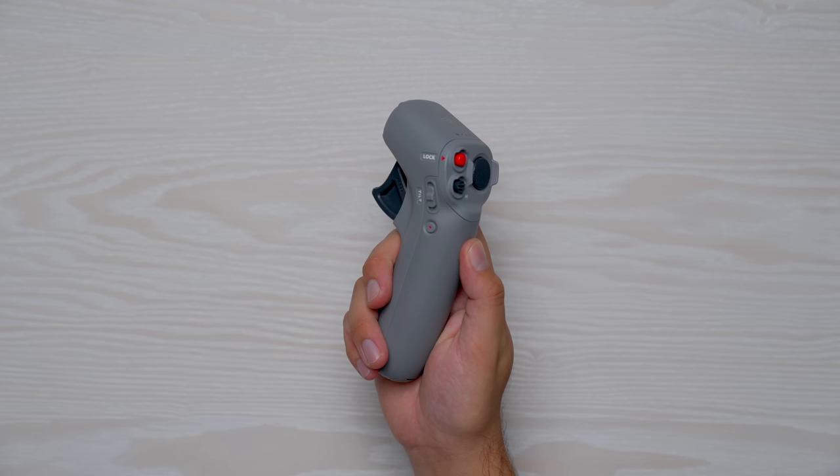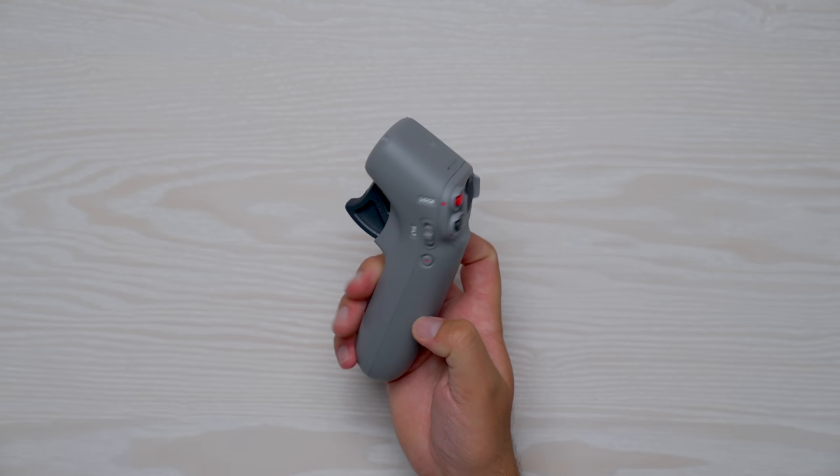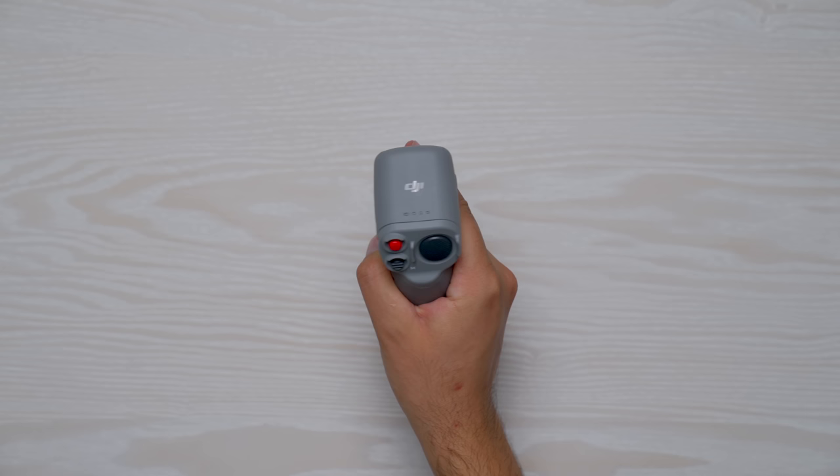For those of you that owned the DJI FPV drone, you might be a little bit familiar with the motion controller here, although because it was an extra add-on accessory, I'm not sure how many people actually ended up picking it up. But this go-around with the Avada, it actually comes included in the box. When you look at it, it doesn't look like any other drone remote controller you've seen, because you actually use your wrist to control the drone using motion.